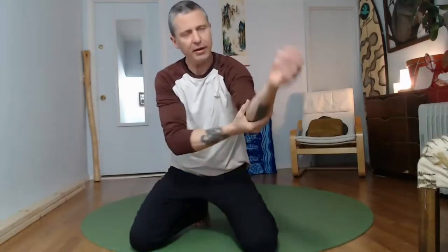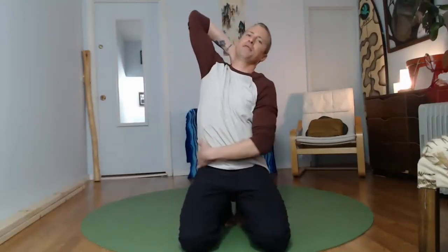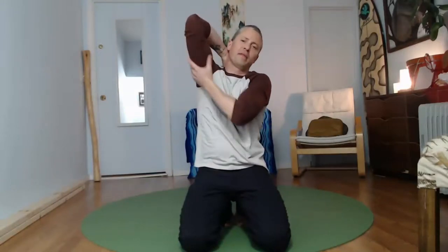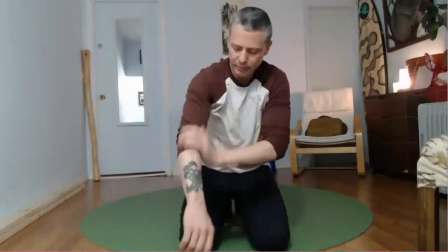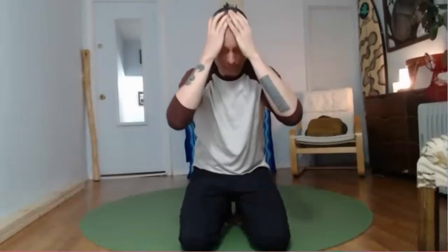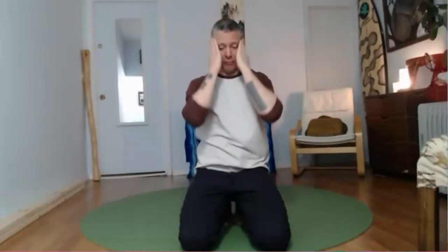Switch sides — take your hand behind your neck, massage into the rib cage and up into the armpit. It doesn't matter exactly how you're doing it, just massage yourself to get some fluids moving. Down into the arm. Last but not least, let's get into the face, neck, and scalp. Okay, we're going to move into our first movement series.